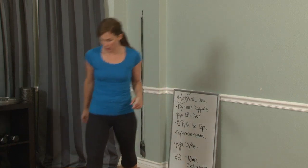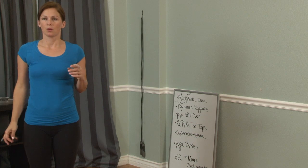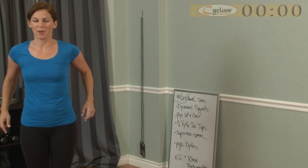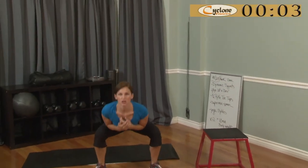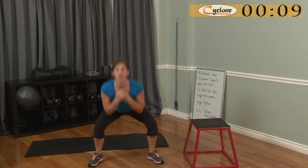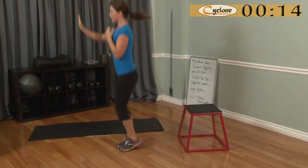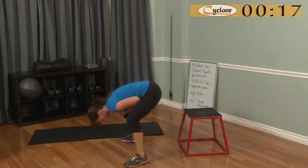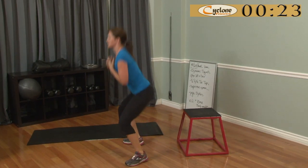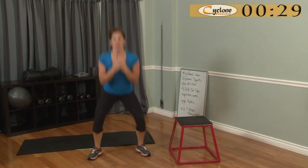Starting with dynamic squats. Here we go — sink down, jump your feet together, jump it out and down. Make sure when you're going down that your weight is in your heels. Show your profile — weight in the heels, sinking it back, keeping your chest high. You're not bending down like this — you're sinking down into the heels, pushing off the heels, squeezing the glutes at the top.